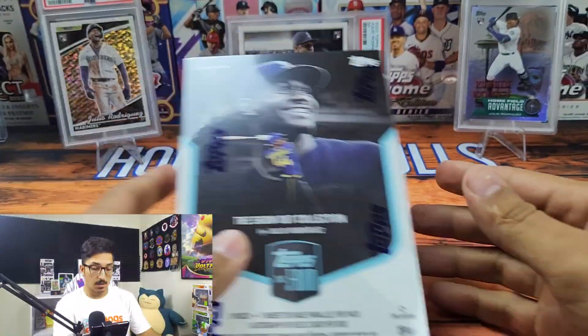What is up everybody, Hoosier Pulls here. Today, thank you so much for joining me, I truly appreciate it. If you're new, welcome. I am super excited because I got one of the hottest Topps collaboration boxes of the summer, and that is the Show Out Collection by Julio Rodriguez. This looks like a super fun product, so we're going to get into it and see what kind of value it has.